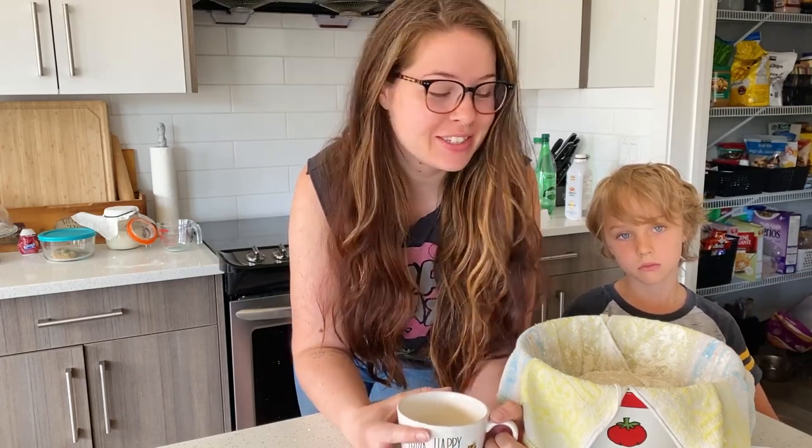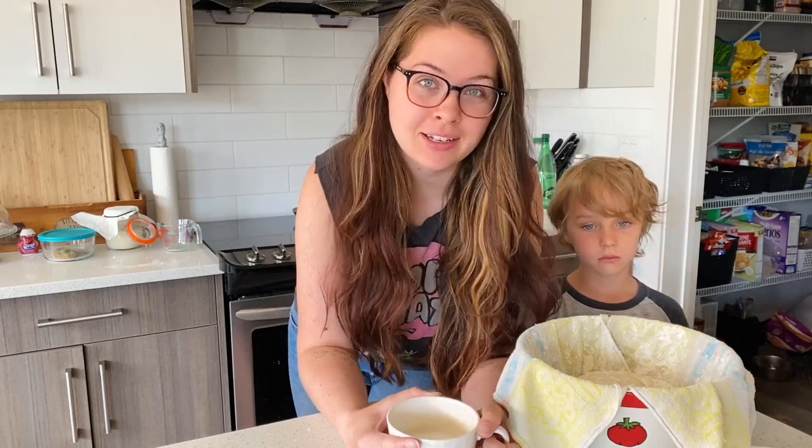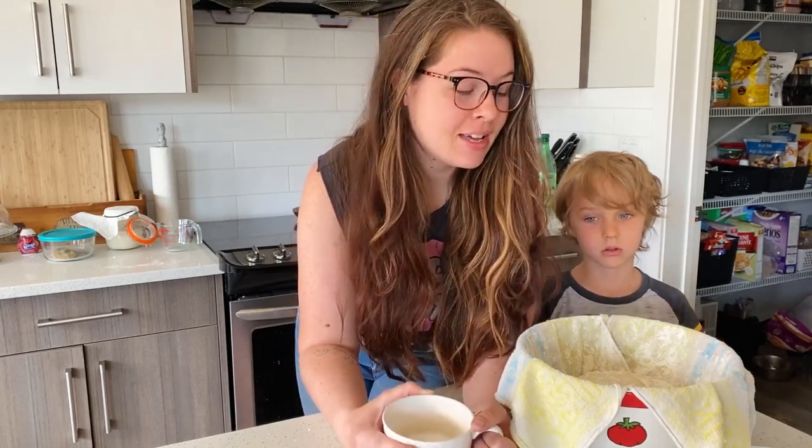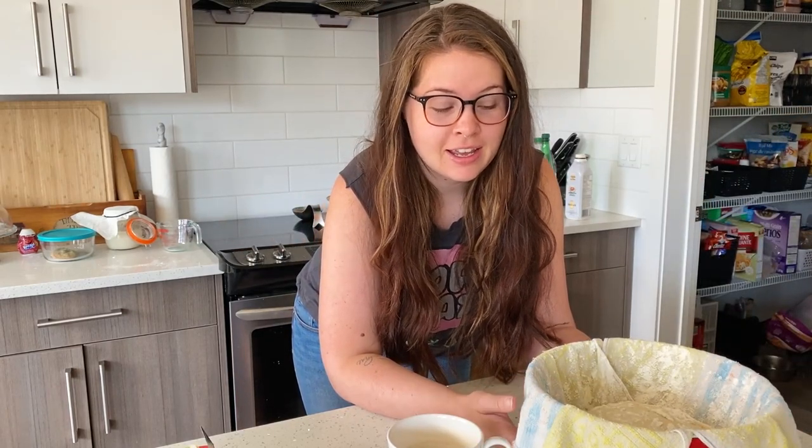Good morning everybody, welcome to a new day. We are going to continue on with my sourdough tutorial — we're gonna bake it. This is the easiest part; it does not require very many steps or very much time. I did the dough making on Friday and now we're gonna bake it on Sunday morning. Made the dough Friday, skipped Saturday, baking it Sunday morning — I wouldn't let it go any further than that, just a word to the wise.